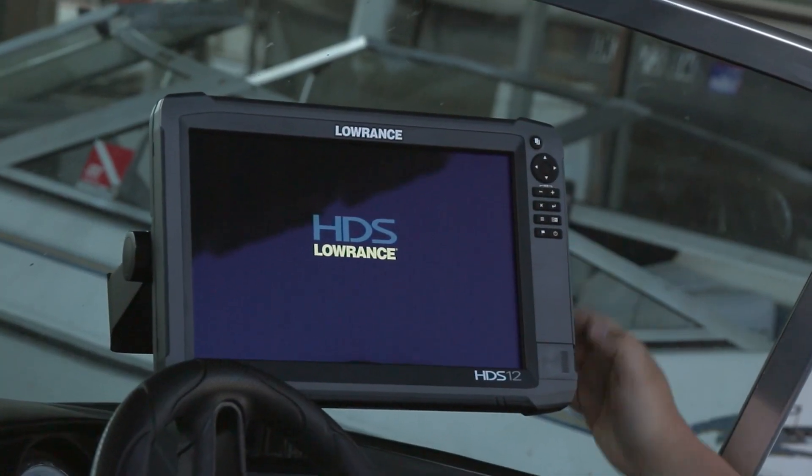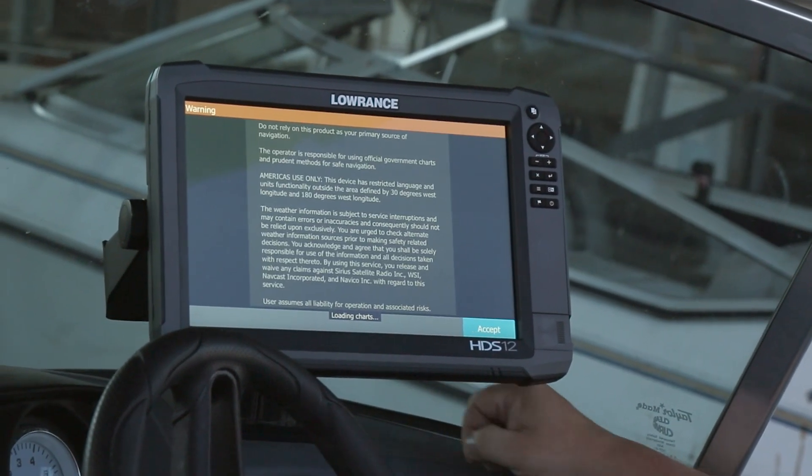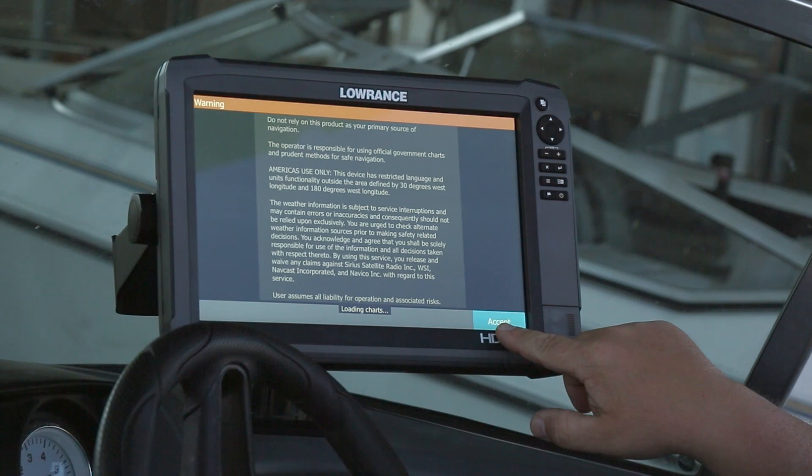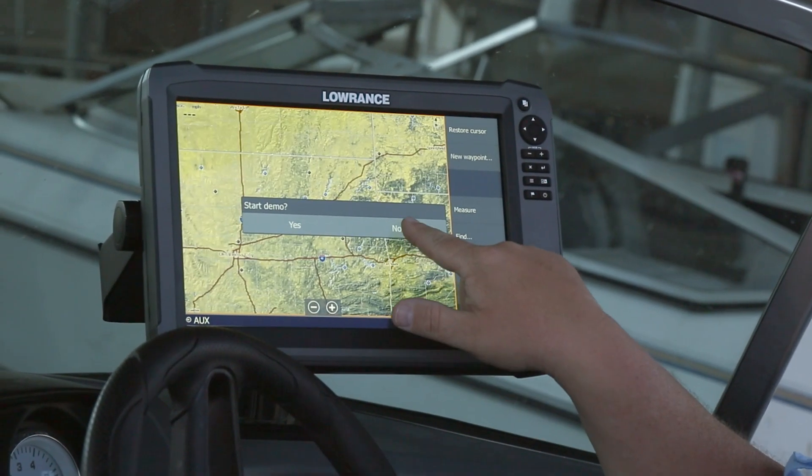We're going to press power on the unit and start it up. We're going to select Accept when this first screen comes up. It's going to ask us if we want to start demo — we're going to tell it no.